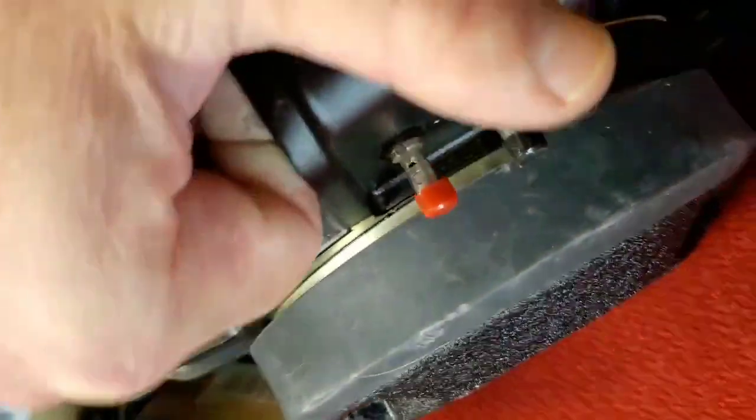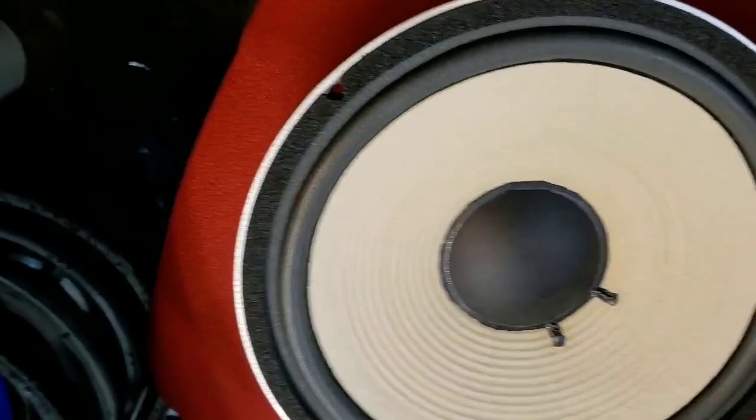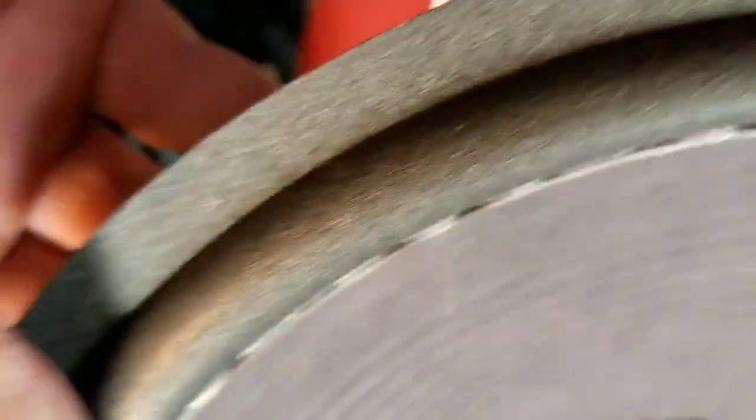The gentleman shipped them to me to do them right. Here's one of them working — it has the aquaplas on the cone. So what do I have to do for these? This is the correct cone for a 128H, and to coat it with aquaplas, I tried making a mask for the foam surround but it didn't work too well.